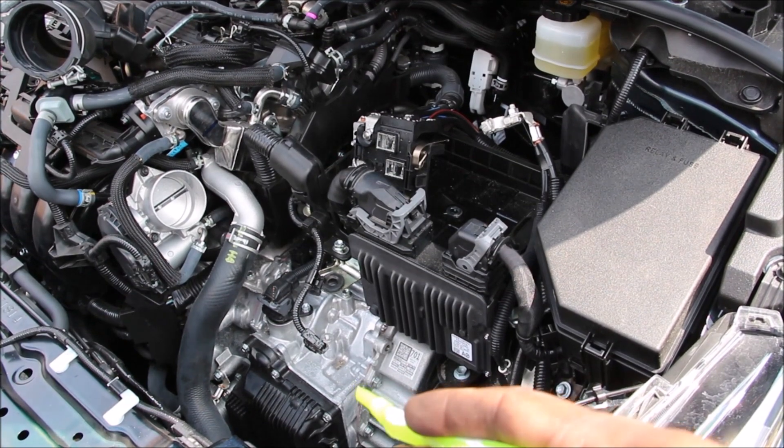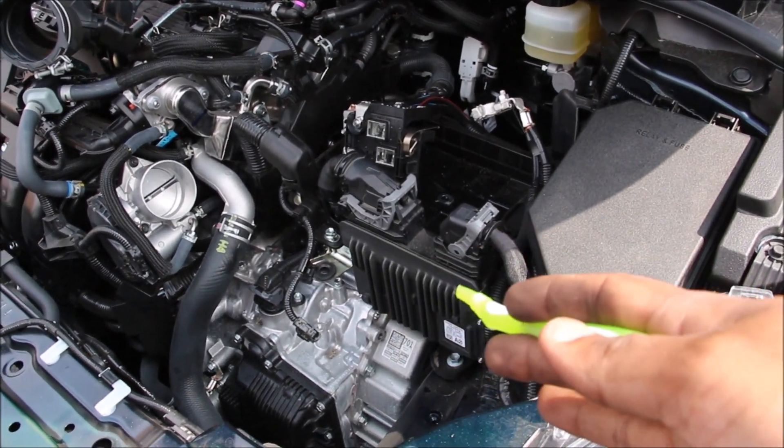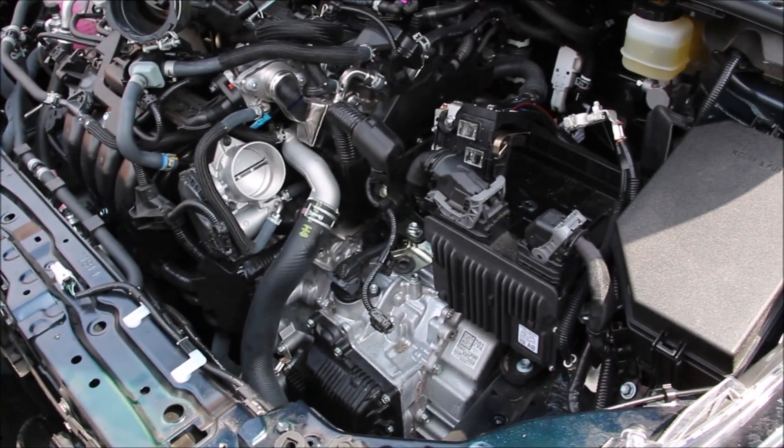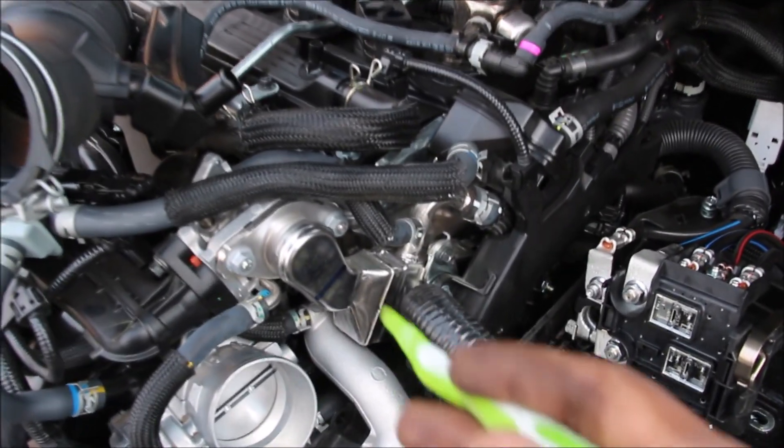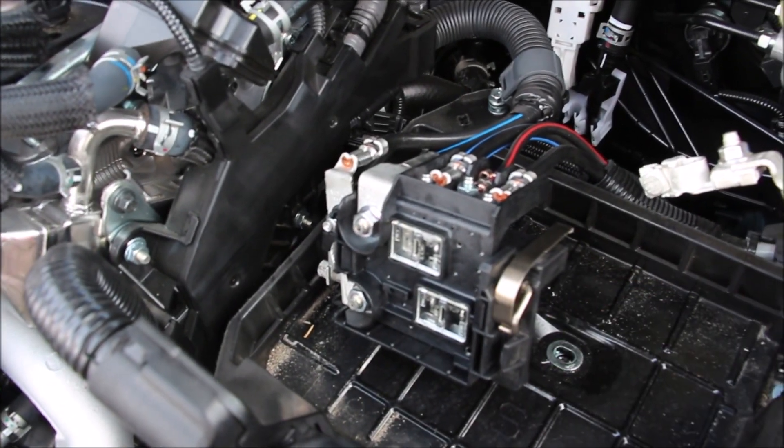With the battery and air box removed you can see clear access to the ECU here, which I think is in a somewhat dangerous spot being close to the front of the vehicle. We've also got the drive-by-wire throttle body over here, the EGR cooler which we mentioned earlier, as well as the fusible links on the positive battery terminal.